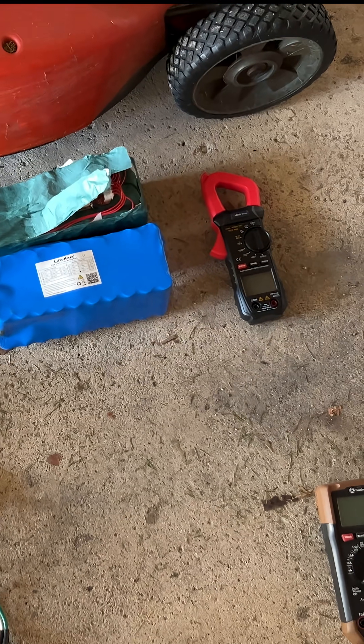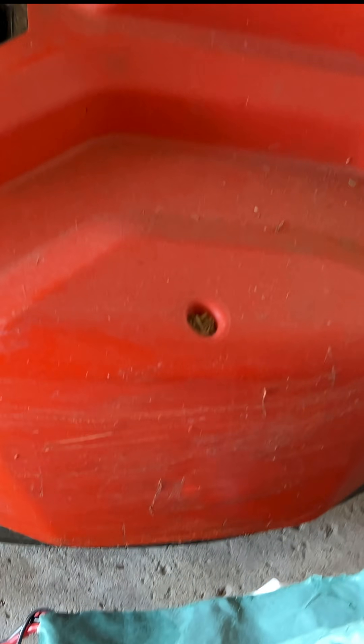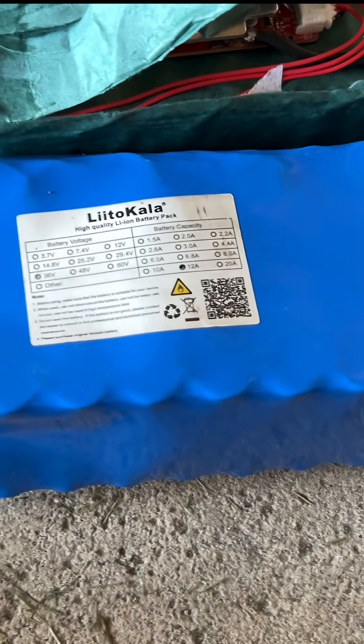Here we are with another one of my crazy projects. This one is electrical — I'm feeding it with an e-bike battery, but I was having trouble with this battery.